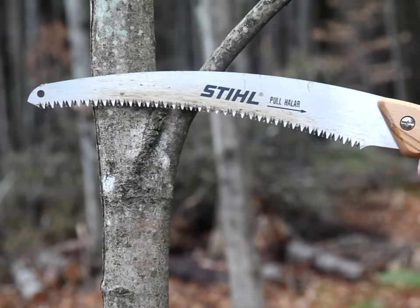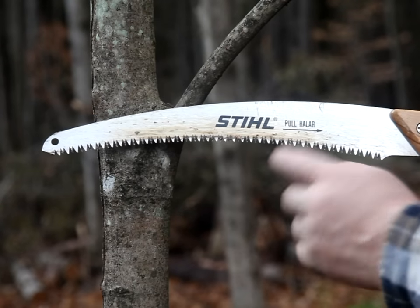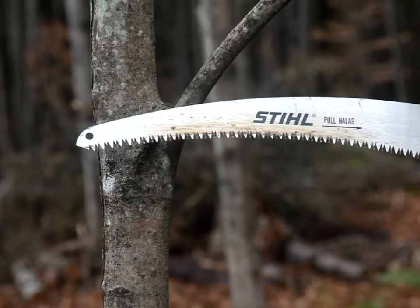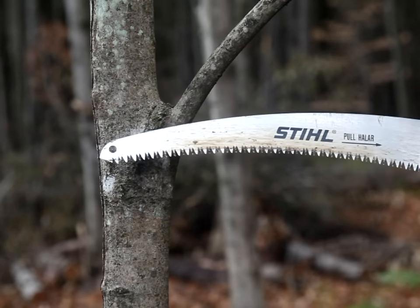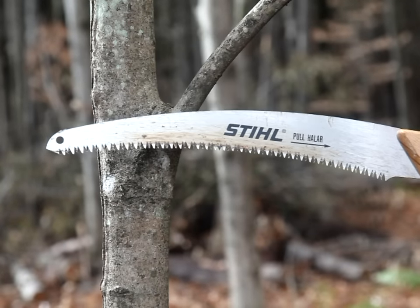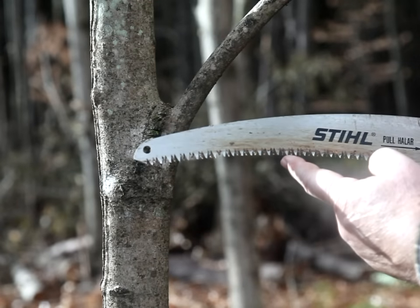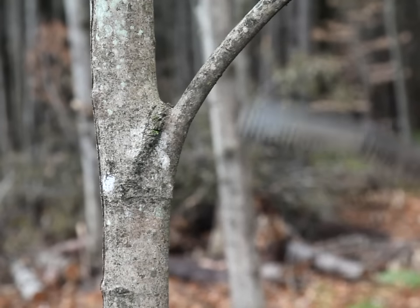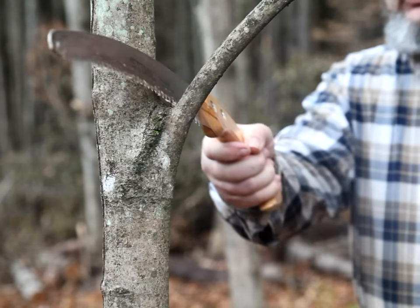This is a pruning saw that's fairly typical of most of those used by arborists. It has very aggressive teeth and a curve to it, and it's designed for one-way operation — a pull rather than a push and a pull. For most effective use, the teeth are forced down aggressively into the wood and it's yanked really hard. You don't want to just be gently dulling the tips of the teeth; you want to get a deep bite into the wood. So a quick yank or two will take care of a branch rather quickly.